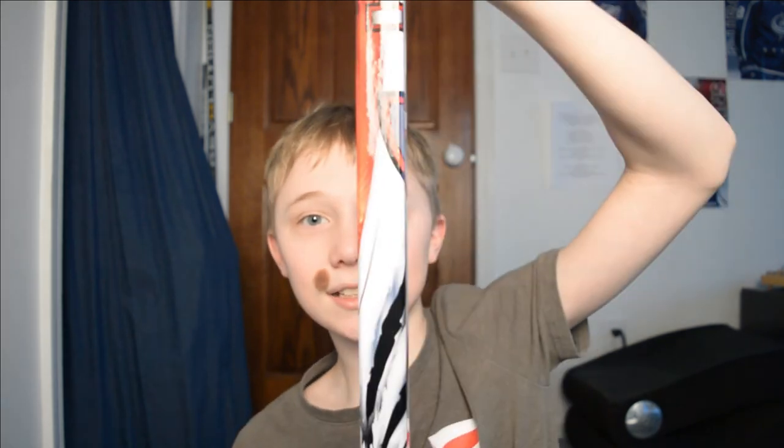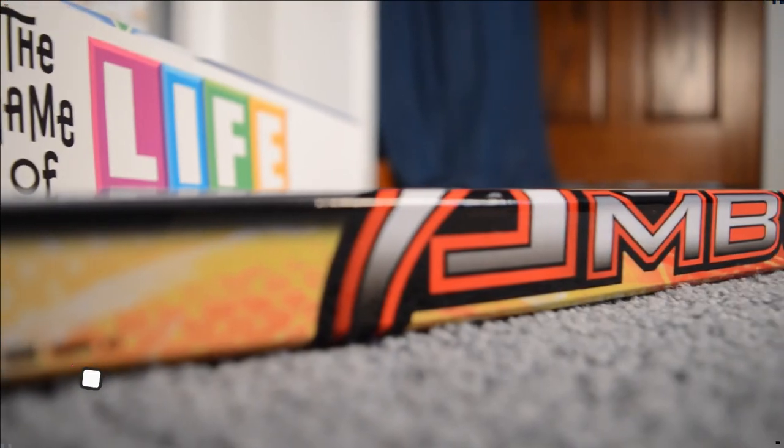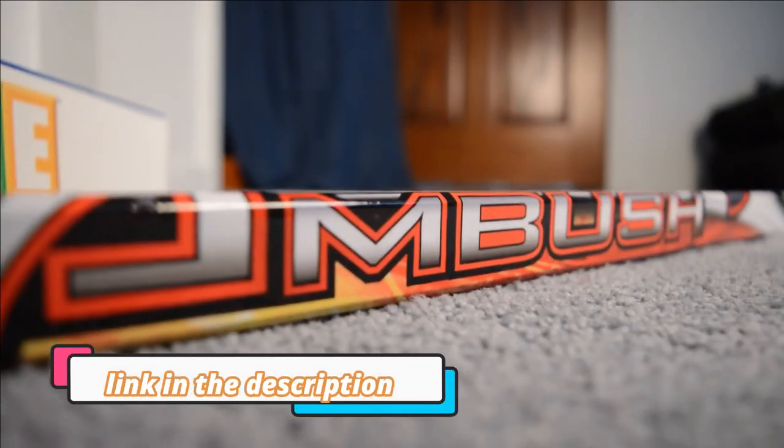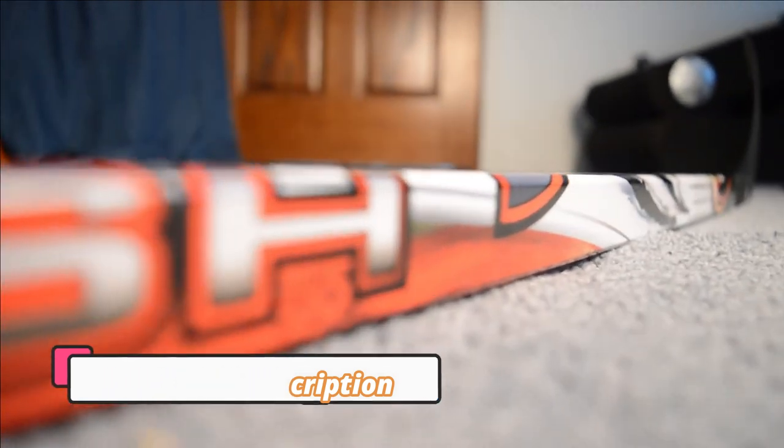Okay guys, I just got back inside and we got this today - in the middle, can you guys even see it? It's a hockey stick. So we got our hockey sticks today in the mail - we got two of these Franklin NHL hockey sticks. No idea what they're called exactly - I'll put a link to them in the description below.